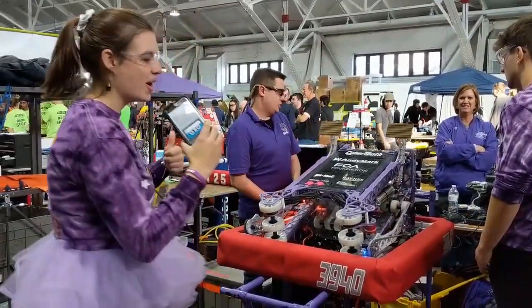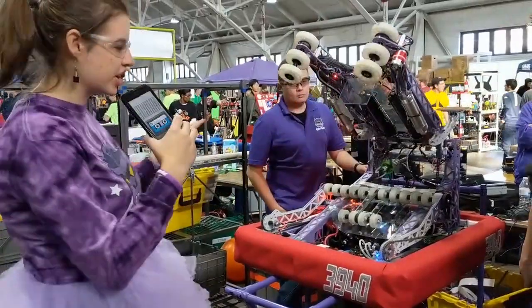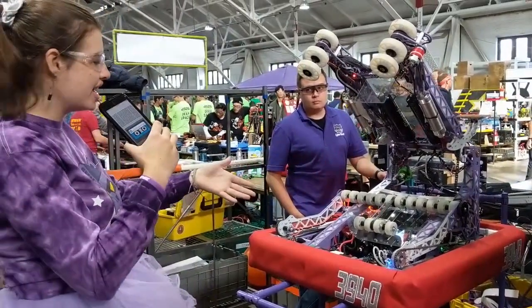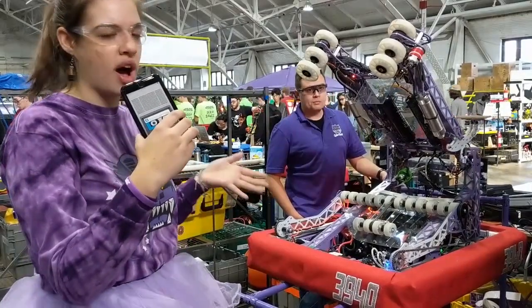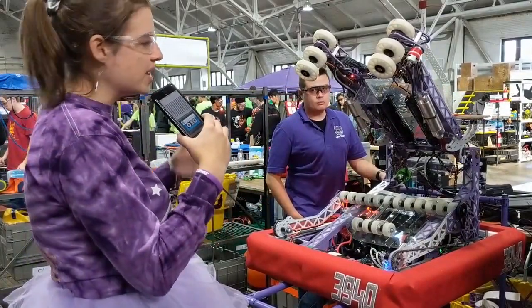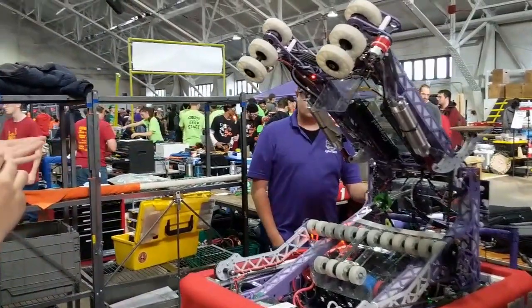Awesome, yeah! So every year, a really big focus for us is imagery. Our robot is basically all purple and white — we do powder coating, and we have an awesome sponsor that does that. We even got some really cool custom white wheels for our robot.